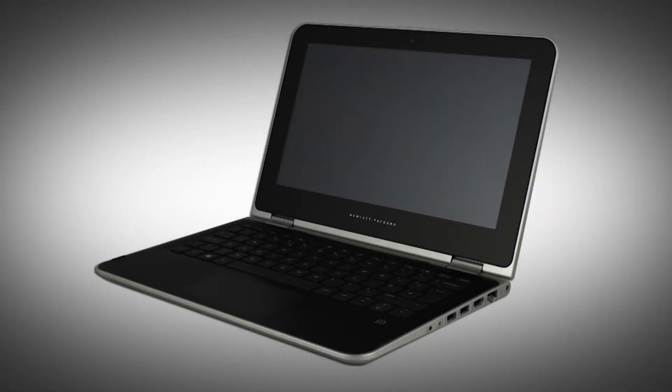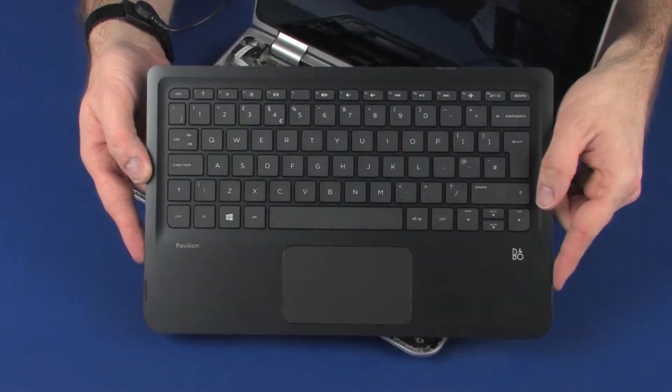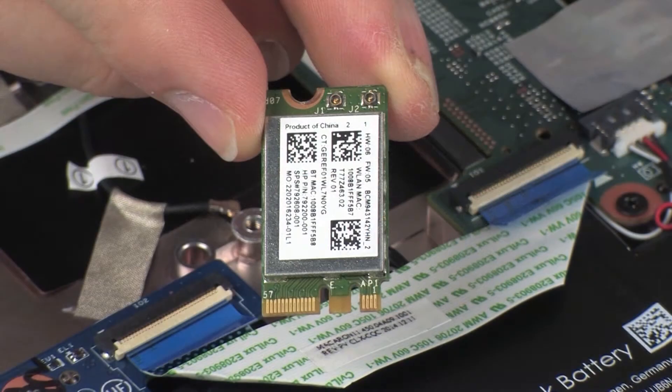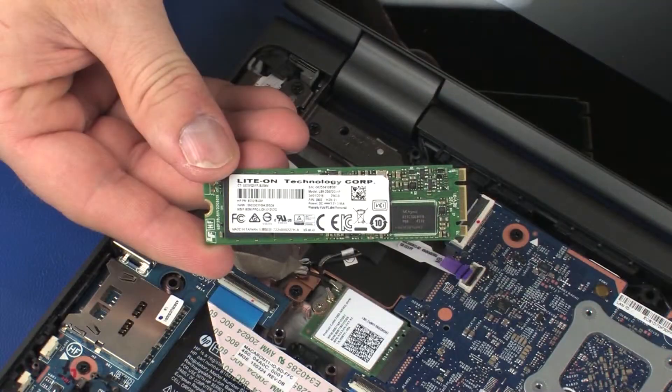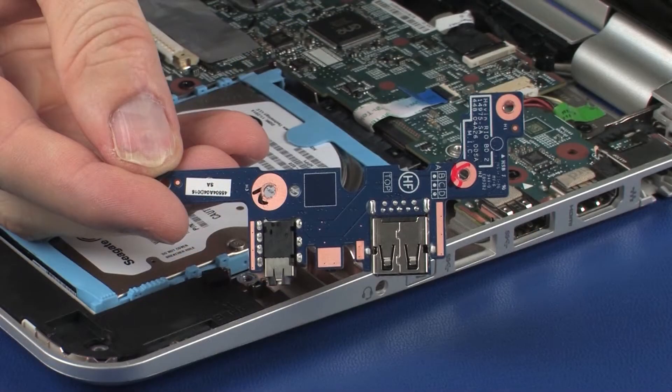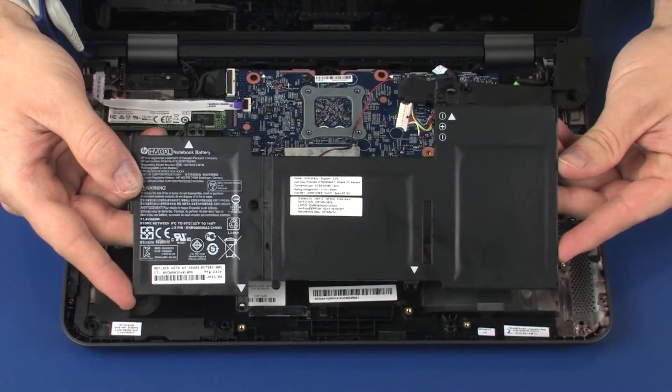The following video depicts a specific configuration of the notebook. The same removal and replacement procedures apply to all configurations of the notebook. Before you begin, remove the top cover, wireless module, solid state drive, audio board, and battery.